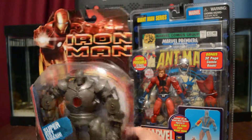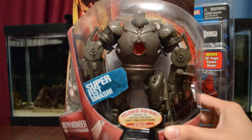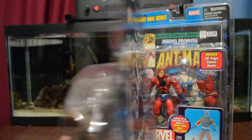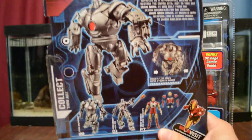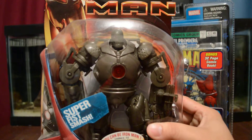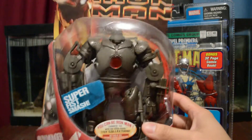Here is the Iron Monger. Sorry for the light here. There was this one and then there was the blue variant also — it had the blue chest light and the eyes were blue. I'm probably going to open this one and do a custom on it and make the paint better, because this paint is pretty dull, as you can see. It's a very heavy figure though.